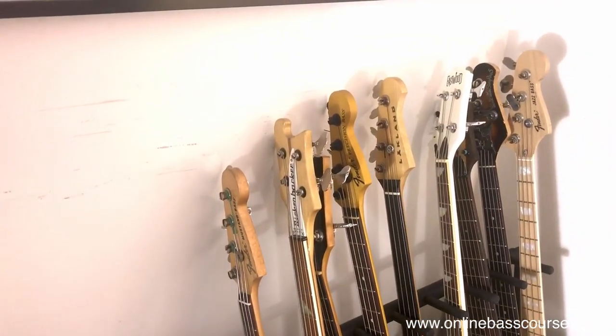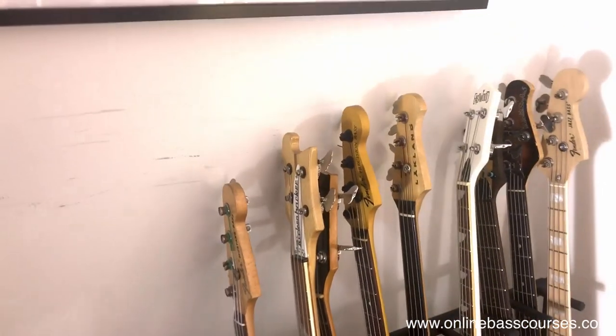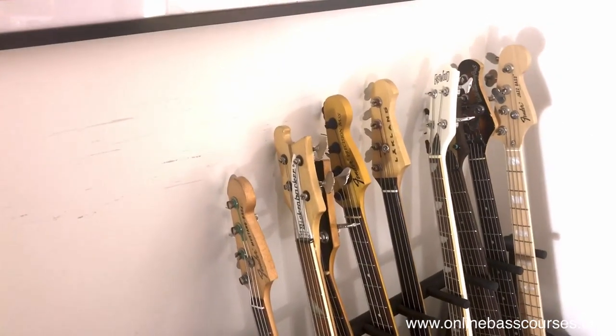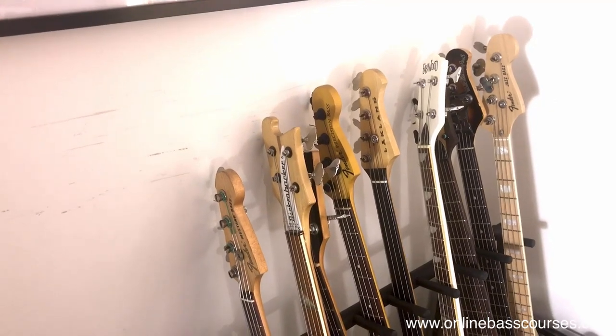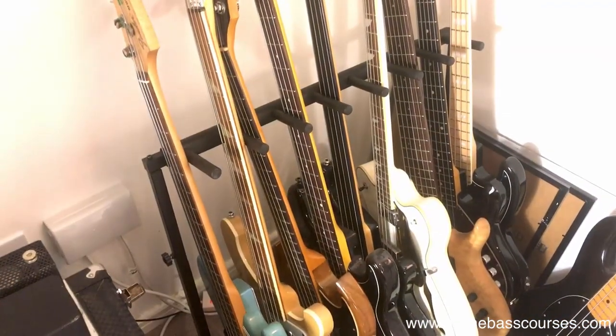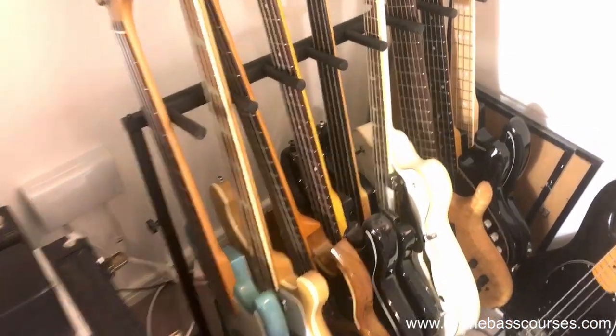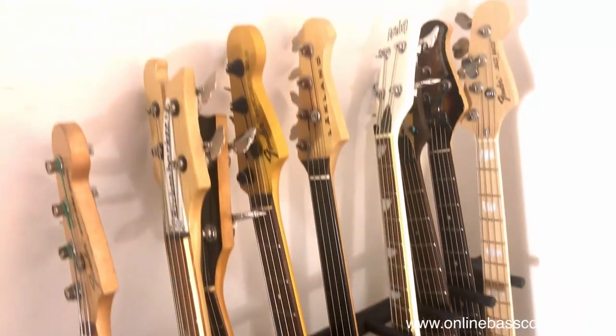In the next room I've got an NS - Ned Steinberger - upright electric, a sort of stick bass that Tony Levin uses. That sounds a little bit like a fretless and it's cool as well. This white one is an Eastwood Classic - it does a similar kind of 60s-ish tone. It's a really cheap bass but it sounds fantastic. You can see a couple of the knobs have fallen off, but what do you expect from a cheap bass? I really recommend checking those out.